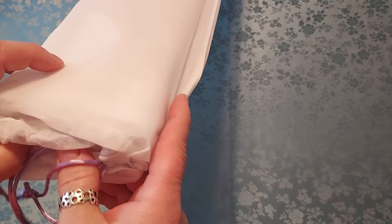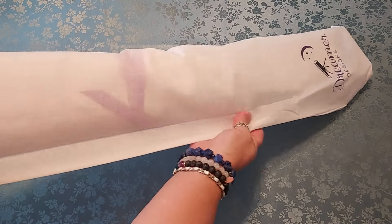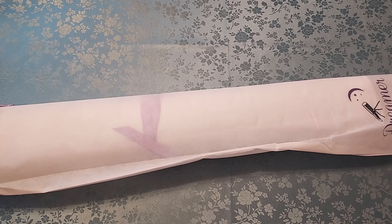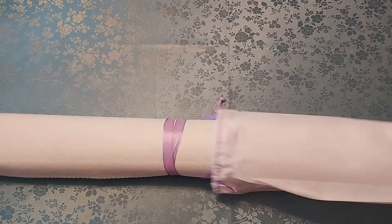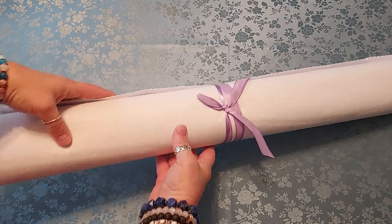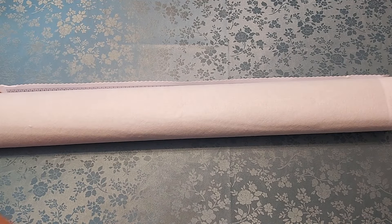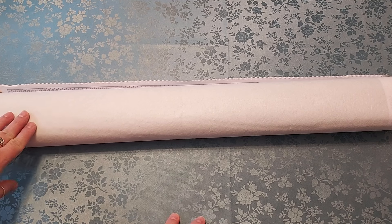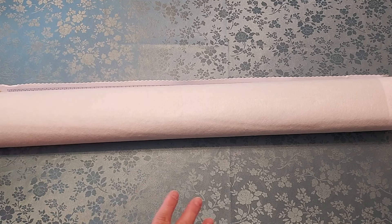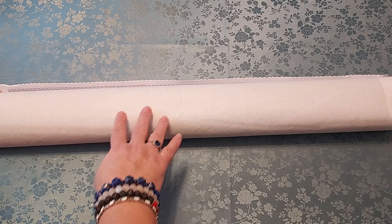These come in a bag like this. I don't know if they all come in this bag — I open so many different ones that after a while I just forget. But this is a nice baggie, a nice dust cover — some people call it that. It comes with this really pretty ribbon tie around it. It's very well done, very elegant — that's the good word for it.